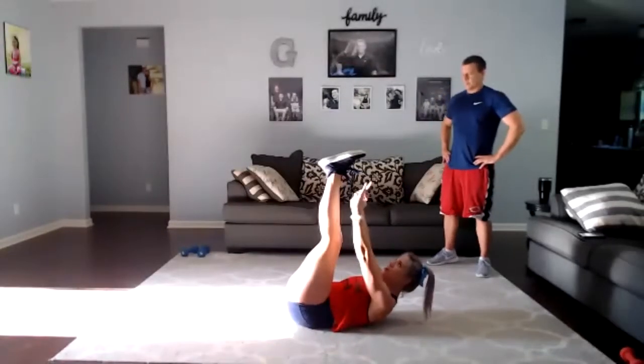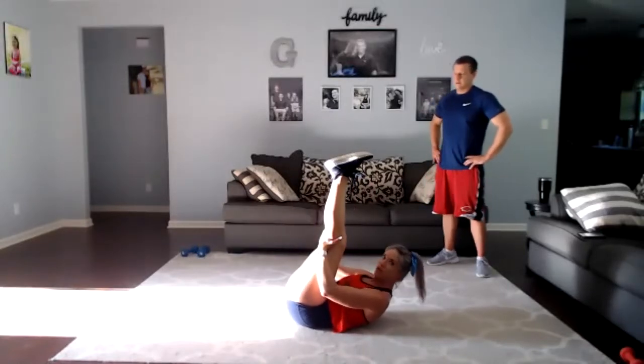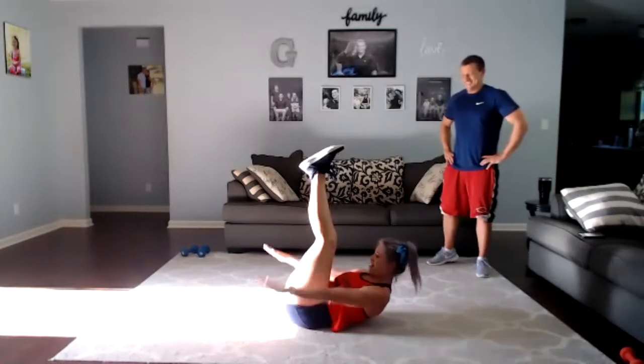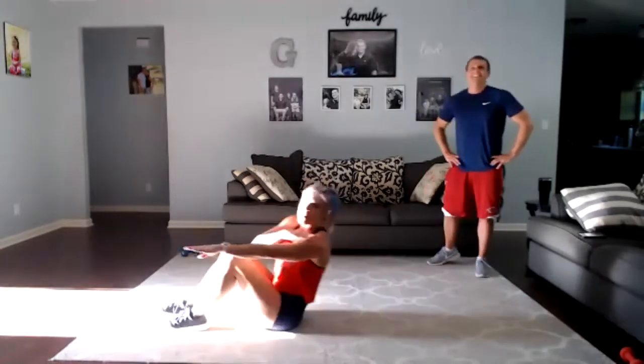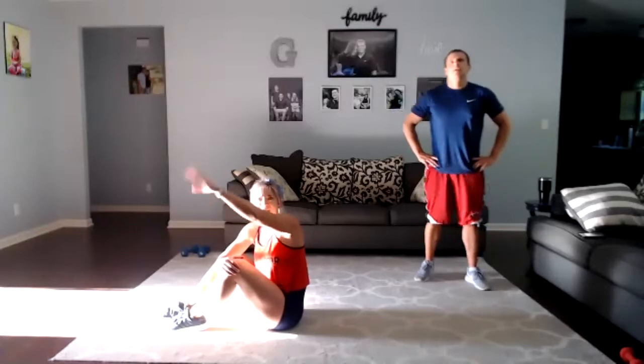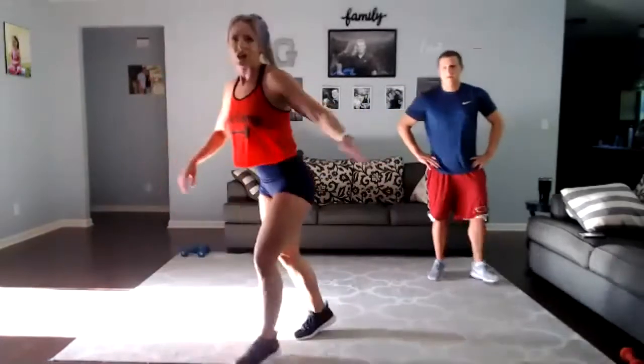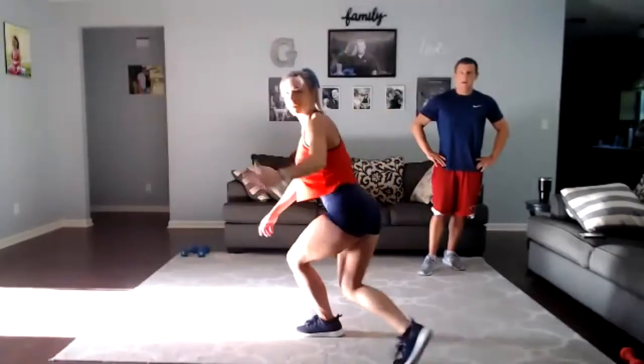And the last one — curtsy lunge with the jump. The curtsy is where you're crossing your back leg behind you. You're going to get a little hop in there, knee right above the floor. If I'm turned to the side — you're kind of crossed a little bit. Get that little hop in there, or you can just step if the hop is too much.